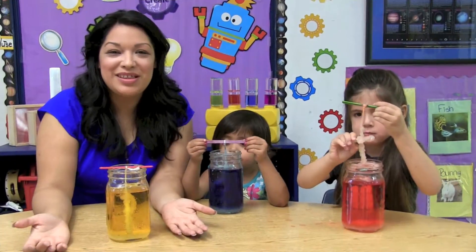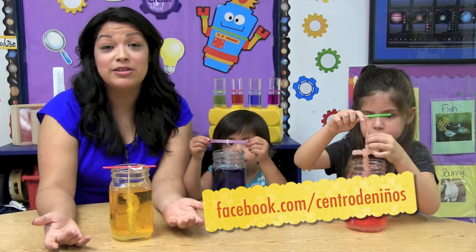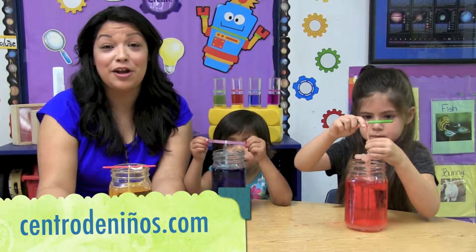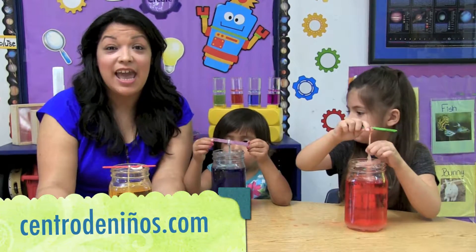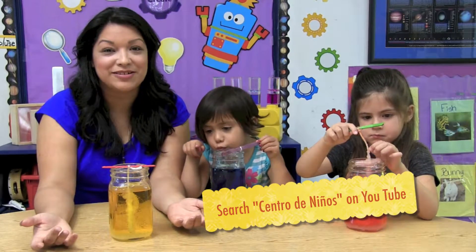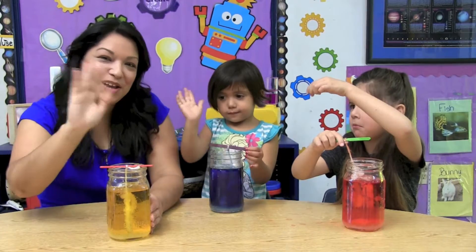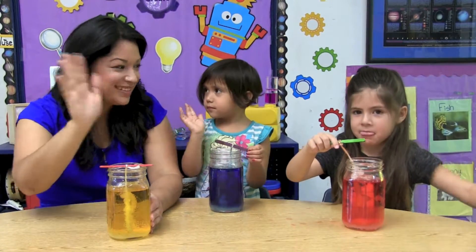I hope you enjoyed this activity. And don't forget to post your results on our Facebook page. Also, visit www.centrodeninos.com for more activities. And don't forget to subscribe to our YouTube channel to enjoy the rest of our videos. See you next time, here with another STEM activity. Bye!